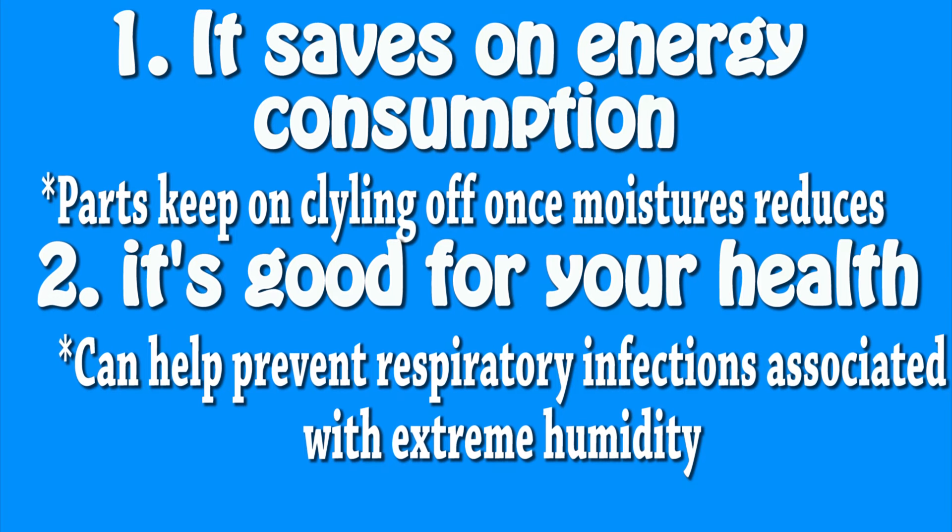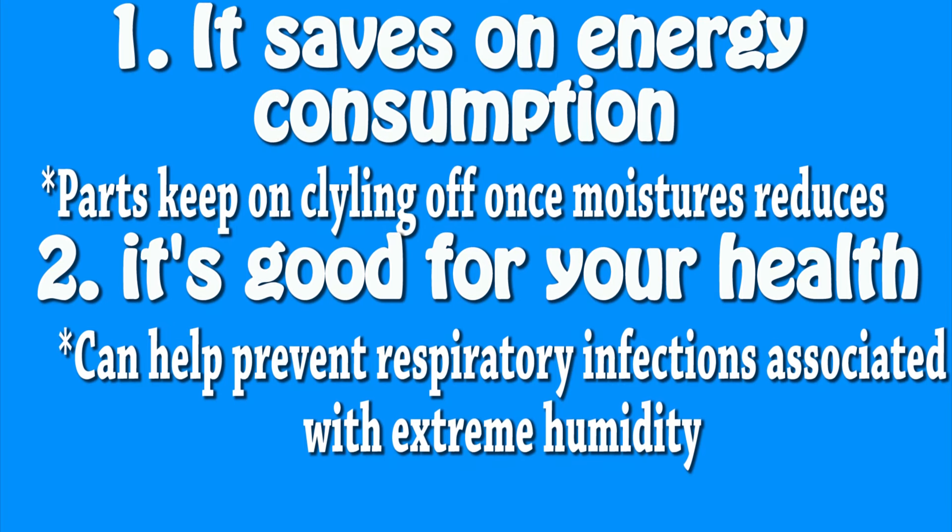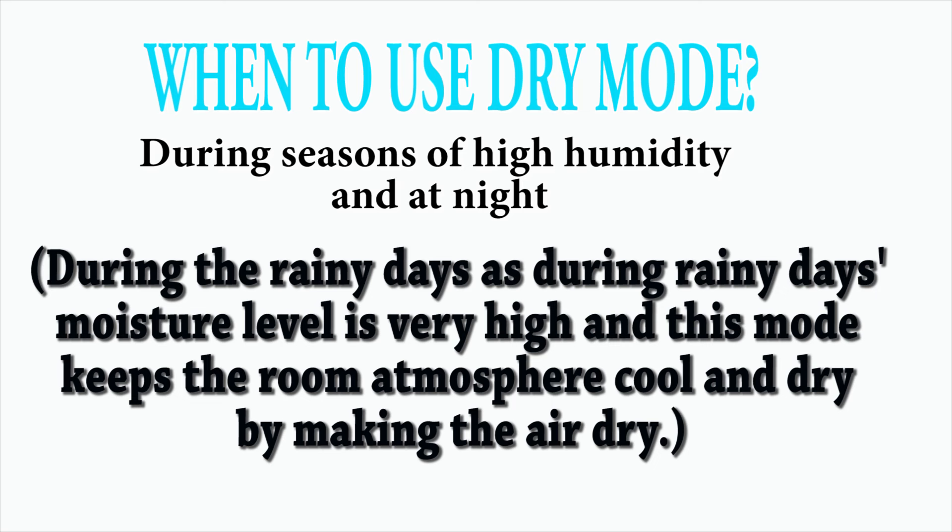The purpose of the dry mode is to ensure that humidity is controlled by removing moisture from the air. Use it only when there is extreme humidity in the room. Cooling is not a priority — what is more urgent is to remove that excess moisture. It is a sort of dehumidifier; it won't be as effective as a dedicated dehumidifier, but it functions like one.